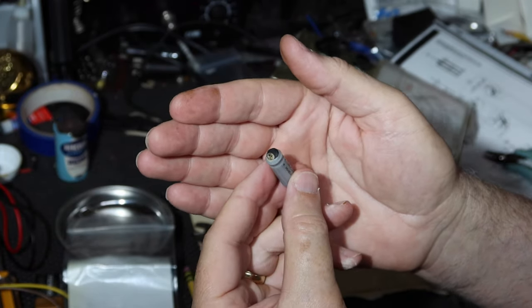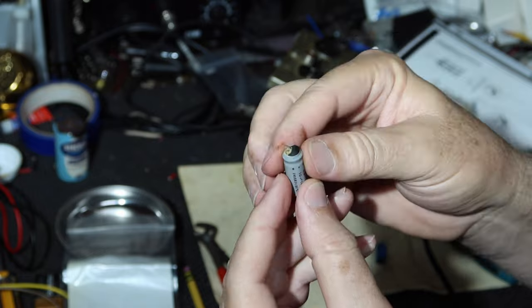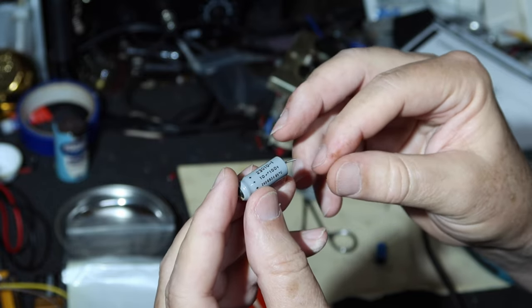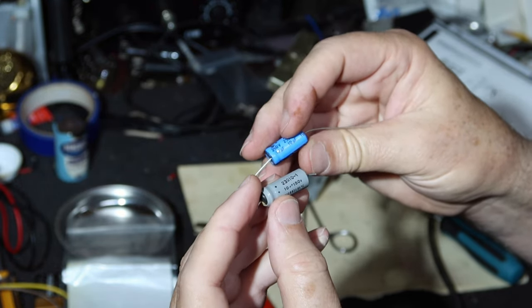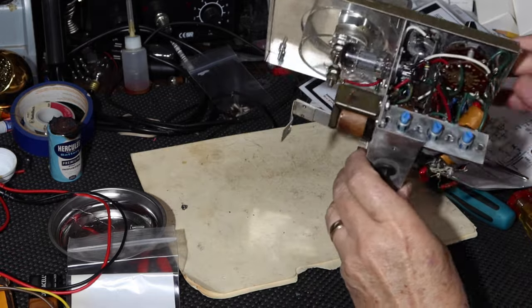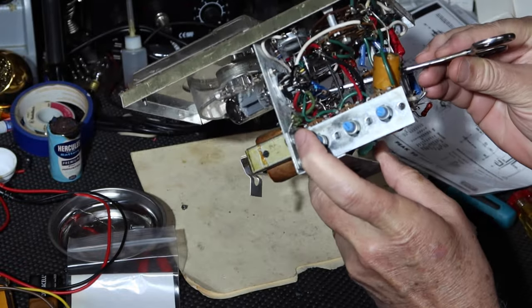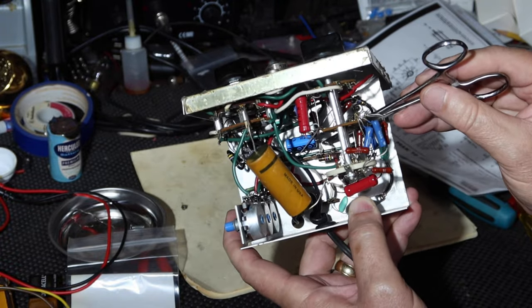Here's the old capacitor out — you can see it was starting to get a little unhappy. It was difficult to get in there, so I left tags on the leads to show where it went. I've J-hooked in the new capacitor — that blue one way down in there. I had to solder it coming at it from an angle; I think I did a pretty decent job.